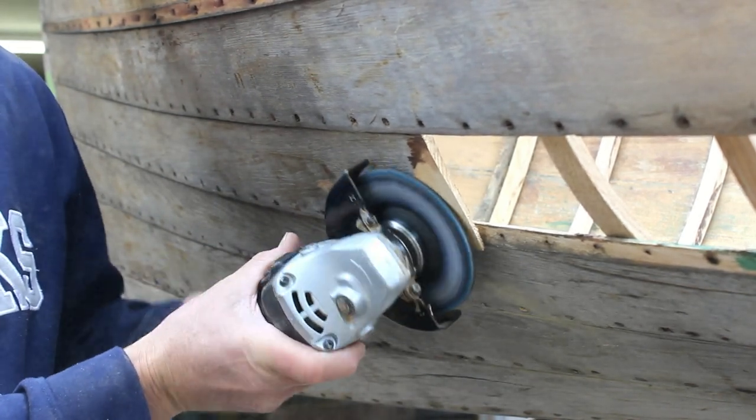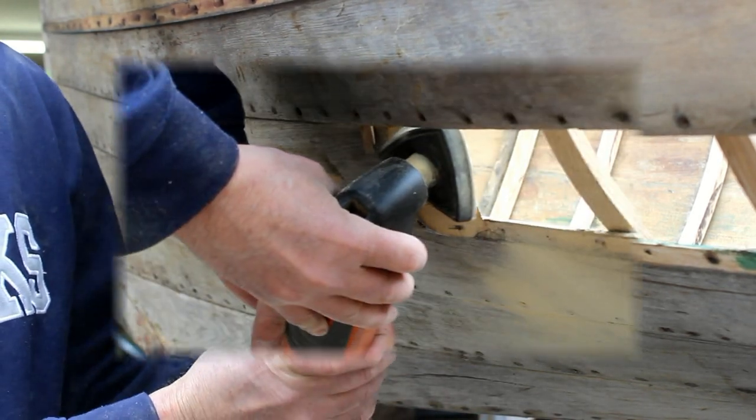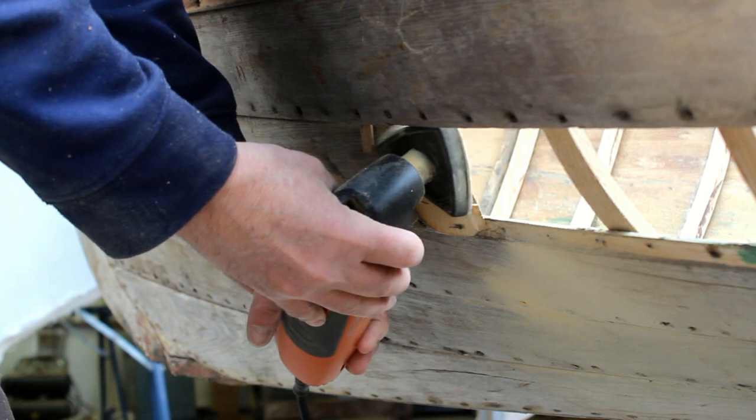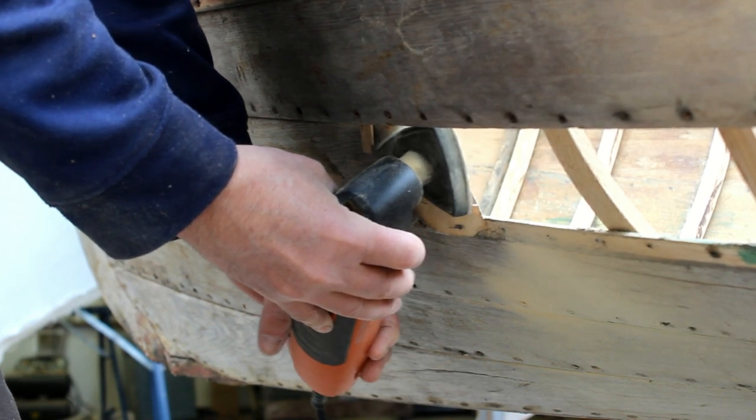Here I'm using the angle grinder again to quickly remove some material on the lap, and then cleaning it up with a coarse sandpaper on my multi-tool.